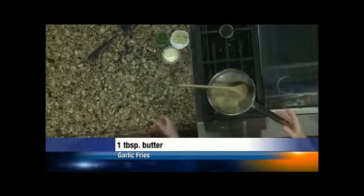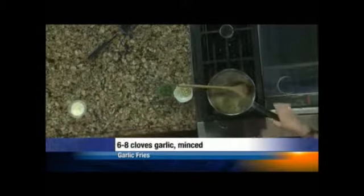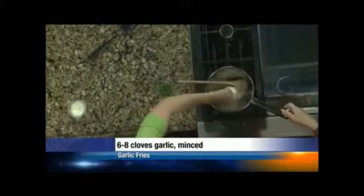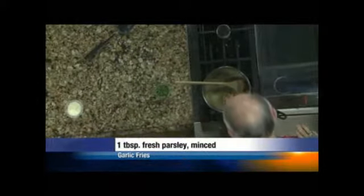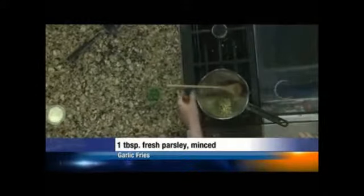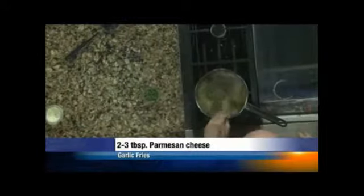We've got some butter that we've melted on the stove, and we're going to add a couple of cloves of garlic. What's chopped in with that garlic? It's a little bit of parsley that ended up in there — you're not supposed to notice that yet. Well, I'm very observant. That's one of my strong suits.